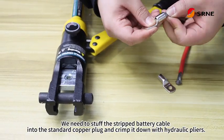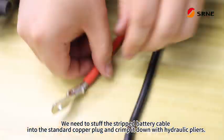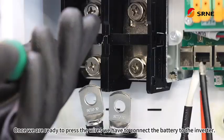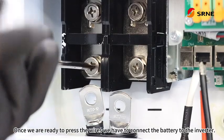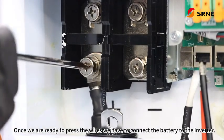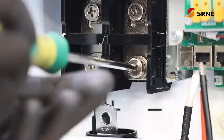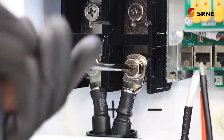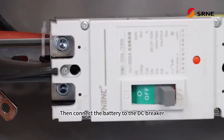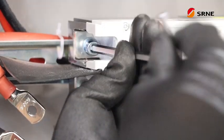We need to stuff the stripped battery cable into the standard copper plug and crimp it down with hydraulic pliers. Once we are ready to press the wires, we have to connect the battery to the inverter. Then connect the battery to the DC breaker.